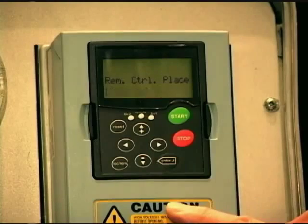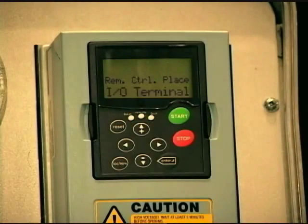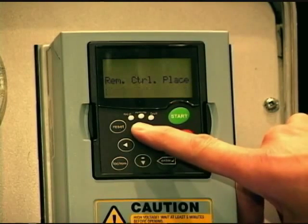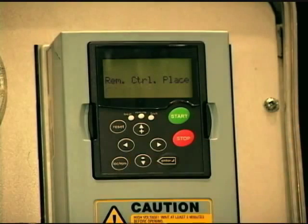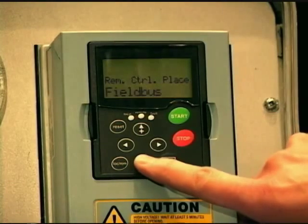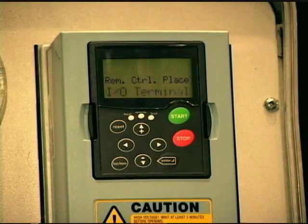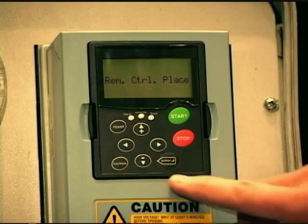Then it's asking, when I hit this button and it looks at the remote location, where am I going to get my start/stop from? The default is IO terminal. We can also pick keypad or field bus — field bus being if you're using a communication protocol like Modbus, DeviceNet, Profibus, or any of the industrial protocols. For this demo I'm just going to leave it on IO terminal. Probably 90% of the time people are still controlling from IO terminal — starting and stopping through a digital input, a relay or a switch. So I'm going to leave that default.